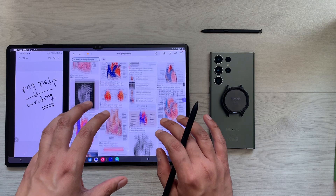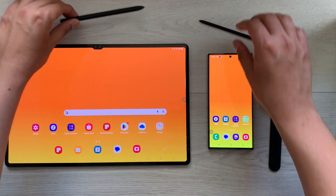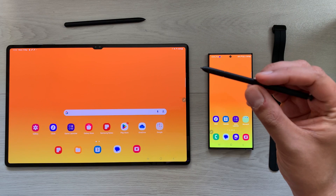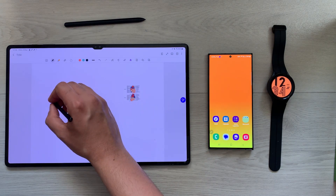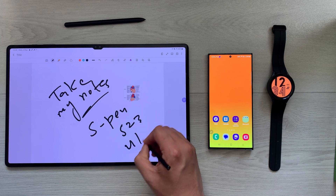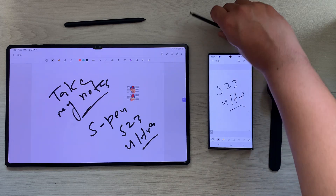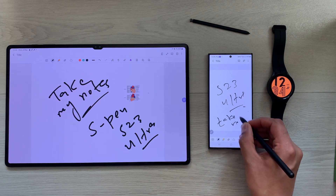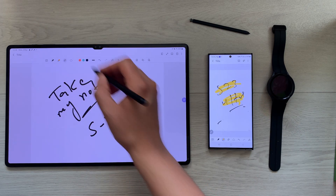The next tip is about the S Pen. The S23 Ultra comes with an S Pen and the Tab S8 Ultra also comes with an S Pen. The good thing is you can use both S Pens in both devices — for example, I can use the S23 Ultra's S Pen on the Tab S8 Ultra to take notes, and I can also use the Tab S8 Ultra's S Pen on the S23 Ultra for notes, erasing, and highlighting.